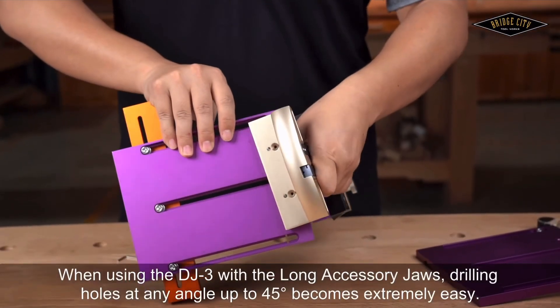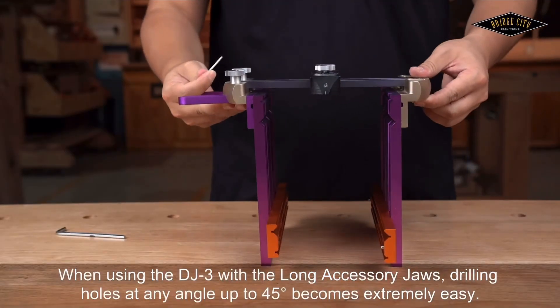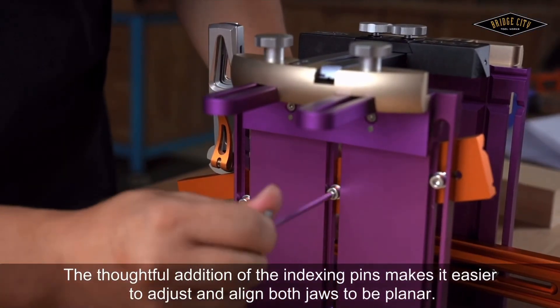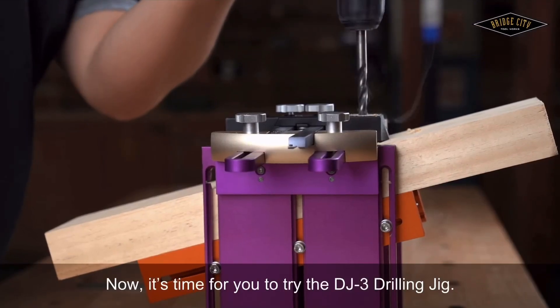When using the DJ-3 with the long accessory jaws, drilling holes at any angle up to 45 degrees becomes extremely easy. The thoughtful addition of the indexing pins makes it easier to adjust and align both jaws to be planar. Now it's time for you to try the DJ-3 drilling jig.